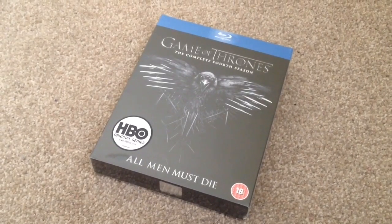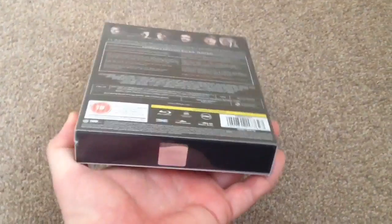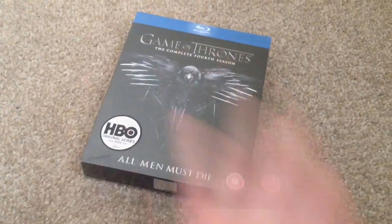What's up YouTube, it's Yuzi here and today I've got an update for you. I'm going to show you Game of Thrones the complete fourth season on Blu-ray. As you can see it's still sealed, so let's open it up and take a look.